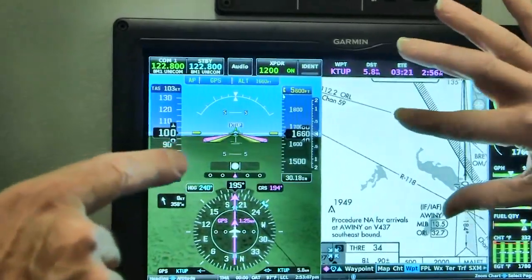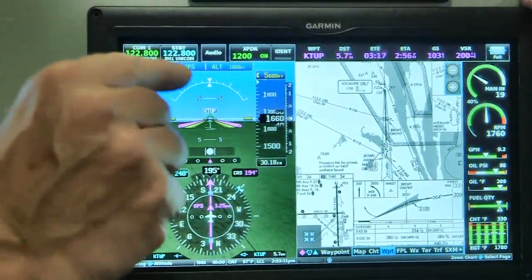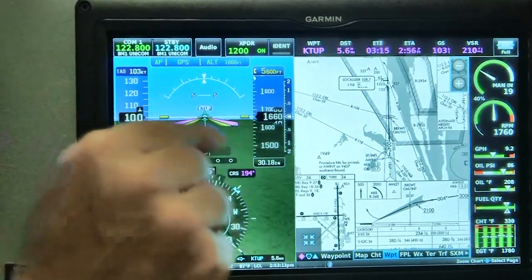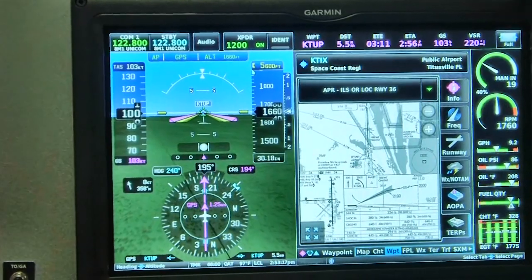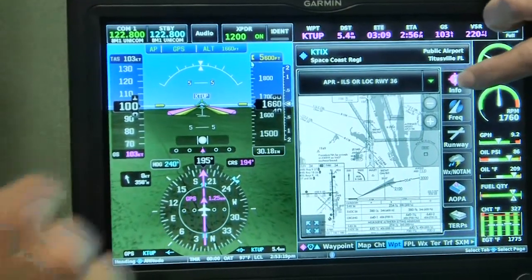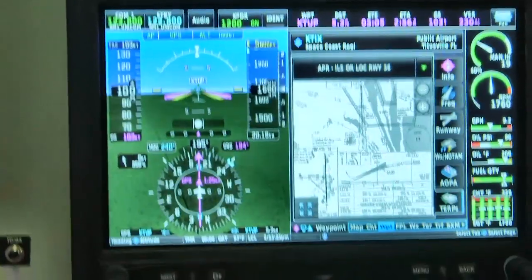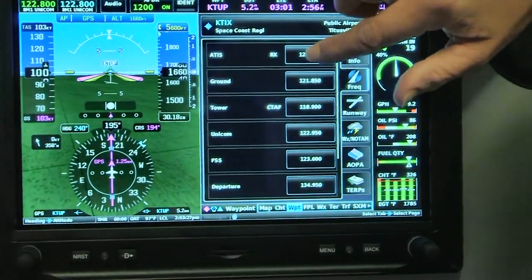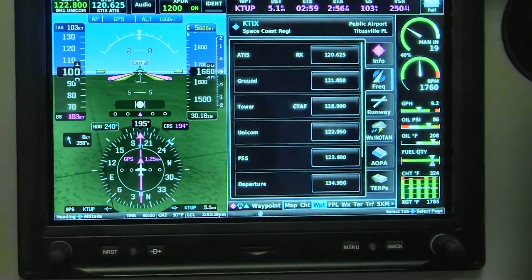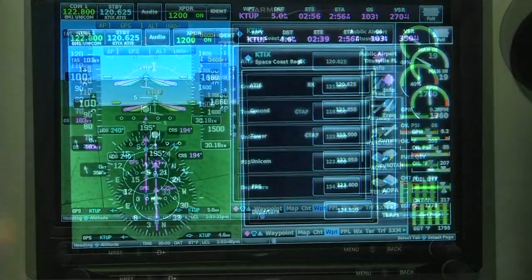Above that, the screen shows a bar telling you which approach plate or sectional and which airport it is. You can find your airport information right away — you don't have to remember the four-letter code. And if you want to find frequency information, it transfers right up here to the radio. That's right. Excellent.